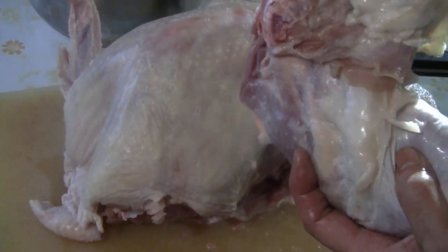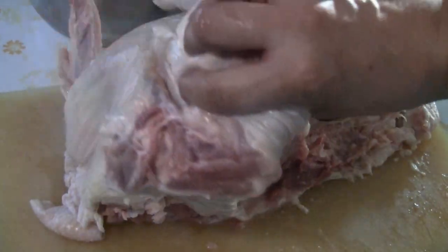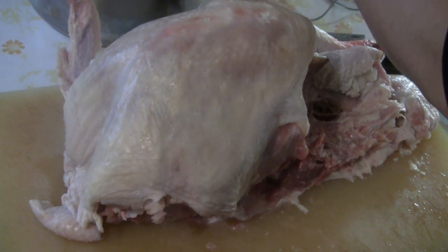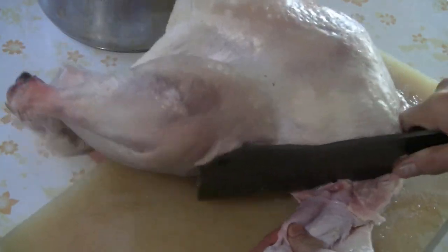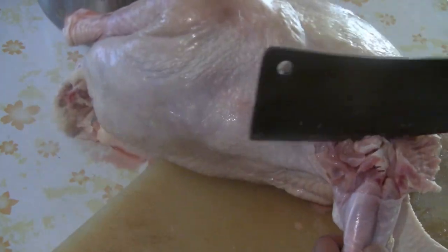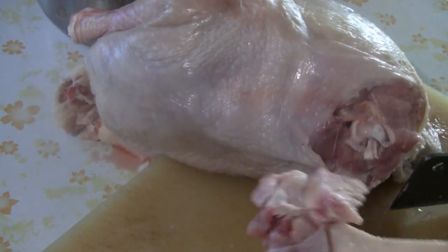So here you can see the thigh and a drumstick, so I'll take that as one piece. Then we're going to take out the wing — just find where the joint is and cut along it. So you have another wing like this.